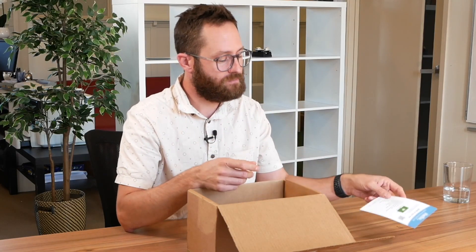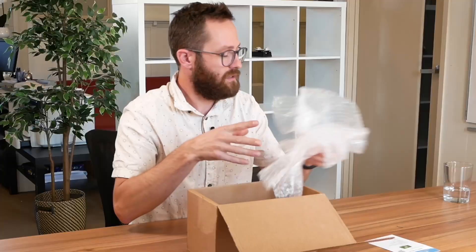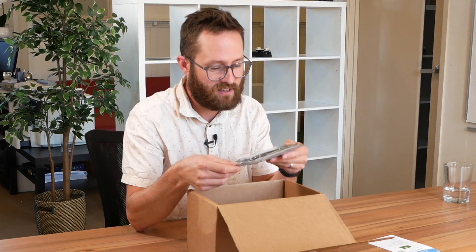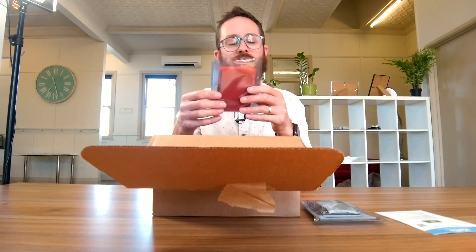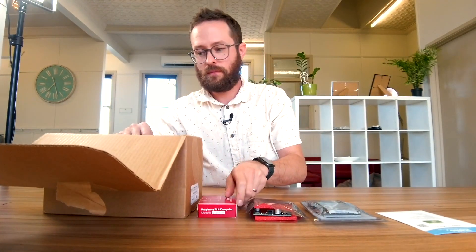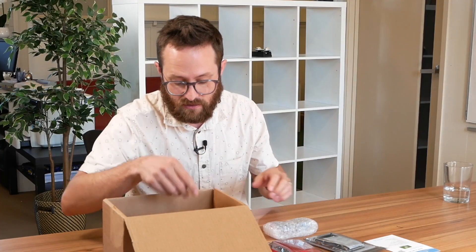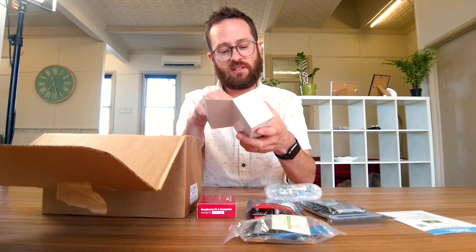There are instructions on how to build it. So what do we got? Whatever our exciting bits. That looks like the touchscreen. Let's just do a flat lay first. Then we've got — I think this looks like the Pi. That's clearly the Pi. Misc bag of treats. The speakers. The power supply. I wonder if we were kind enough to receive an Australian adapter.